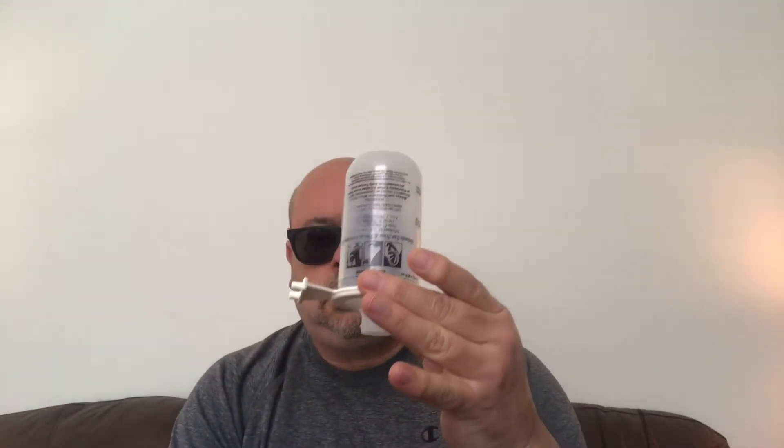Now I gotta go find my bottle — hold on, don't go anywhere. That fits, that fits. Oh, this one doesn't fit as good — yeah it does fit. I like the way that fits better I think. Yeah, it's got two sizes. Yeah, I like the other one better.